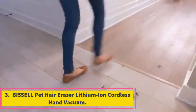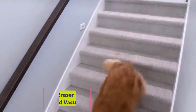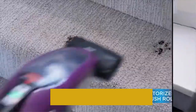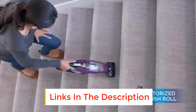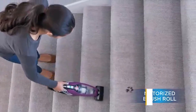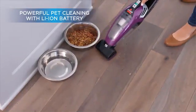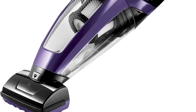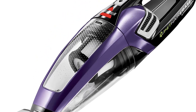Number three: Bissel Pet Hair Eraser Lithium-Ion Cordless Hand Vacuum. If you are a pet owner who enjoys the convenience of cordless machines and want a relatively affordable product to effectively remove pet hair all over the house, this handheld pet hair vacuum cleaner from Bissel is good for you. While this handheld vacuum cleaner is easy to use, it comes equipped with great features for effective pet hair cleaning.